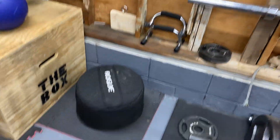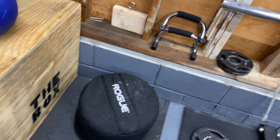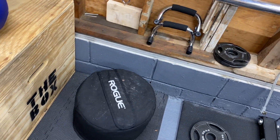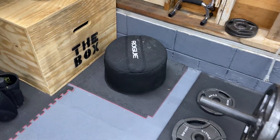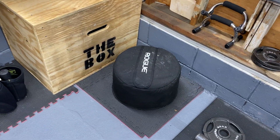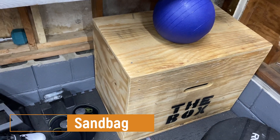Next up we have the Rogue 150-pound sandbag. I've used it a bunch of times — I've done challenges with it, over-the-shoulder carries, just regular stuff. This thing is amazing, it kicks your ass. It is an awesome workout. That was $90.